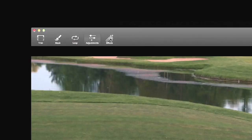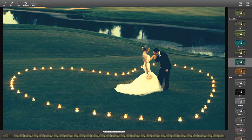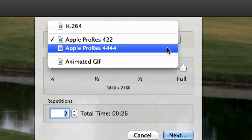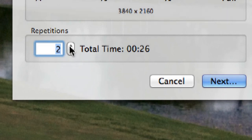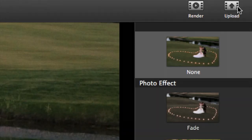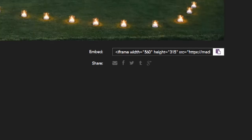Now I can add some effects to my image. Cinemagraph Pro has about 30 built-in filters to choose from. Once you're done editing, you can render your living photo as a movie or an animated GIF. You can choose how many times you want your video to loop, and Cinemagraph Pro supports 4K.